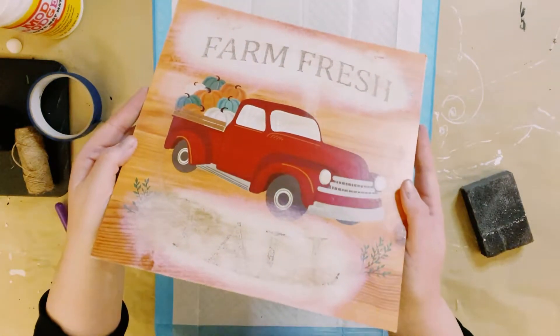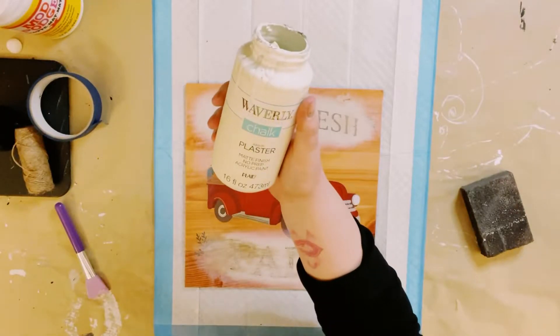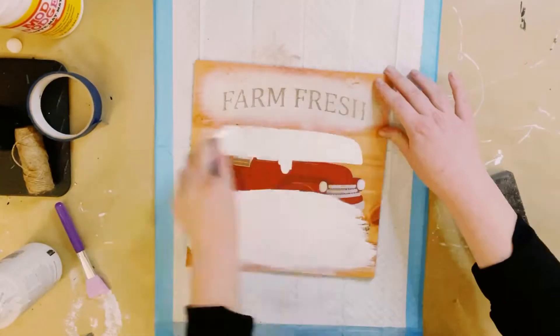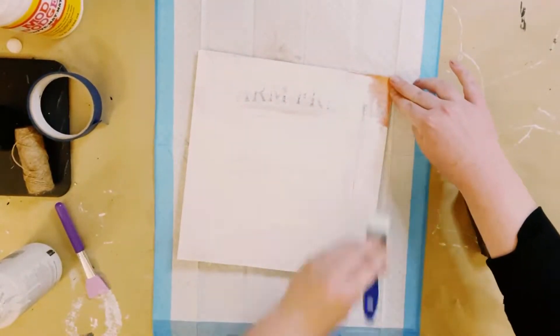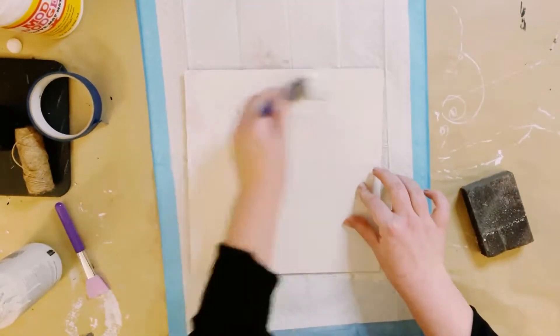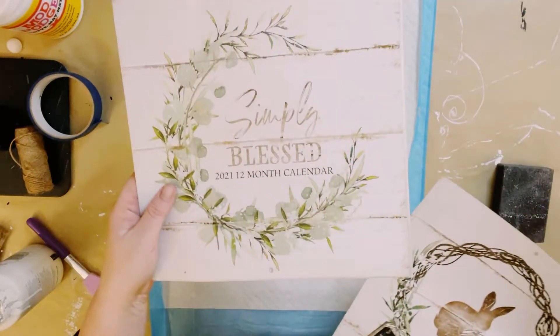I had this squared sign that I originally got from Dollar Tree in their fall section. I already sanded down the glitter that was originally on it and now I'm just going over it with Waverly Chalk Paint in the color Plaster. This did require two coats. Just dry the first coat before going on to the second coat and allow everything to dry.